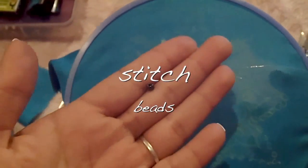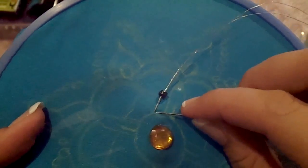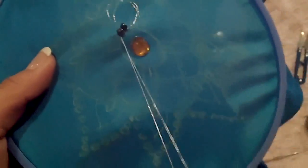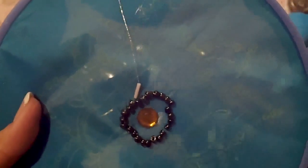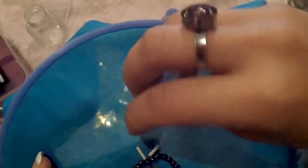Insert your thread through your fabric, then insert the bead and make a simple stitch to secure it. Repeat the process as many times as you want. Choose the same technique to stitch long thin beads and repeat the process depending on your design.